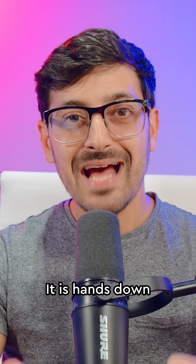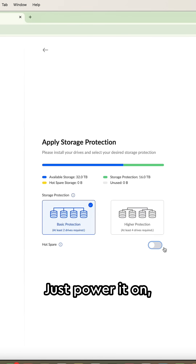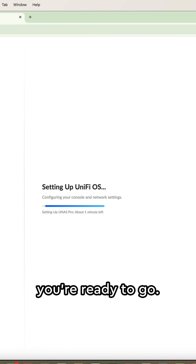Number three: simple setup. It is hands down the easiest NAS I've ever set up and used. You don't have to be an IT technician to get this thing going — just power it on, run the two-minute setup wizard, and you're ready to go.